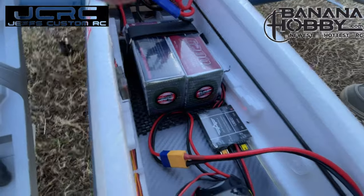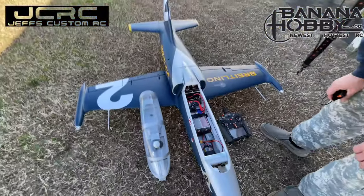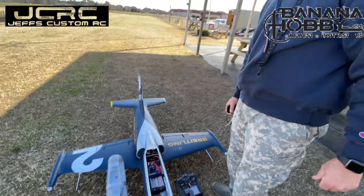I think that was an incredible flight. Landing was good. Takeoff was good. Circuits. Let's charge up and do it again.